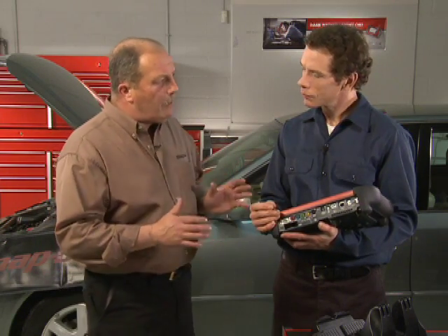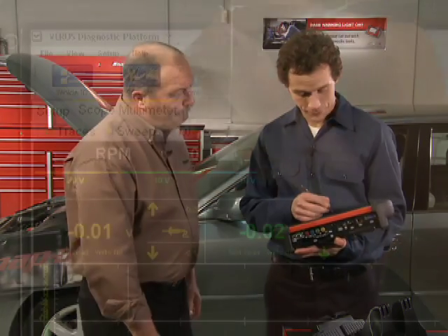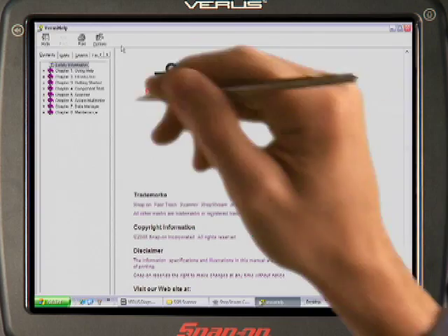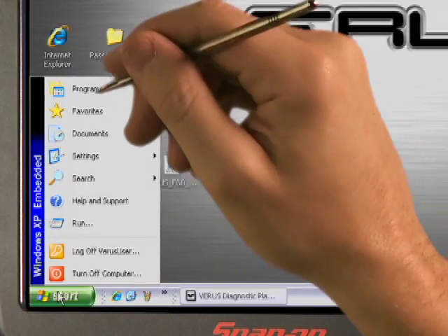So, with all these new capabilities to learn in Verus, what does a technician do when he needs help? Help is just a click away. Select the Help menu, and all the Verus instructions are in the tool, indexed and easily searchable. And beyond the Verus Diagnostic Suite, this tool comes loaded with useful Windows applications, such as Media Player and Adobe Reader.